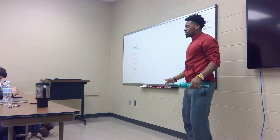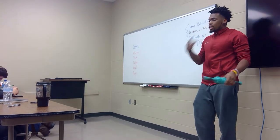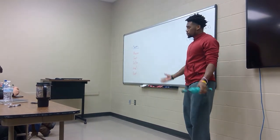Also, stretching can relieve stress — believe it or not — because stretching teaches you how to relax, and being relaxed is good for your brain.